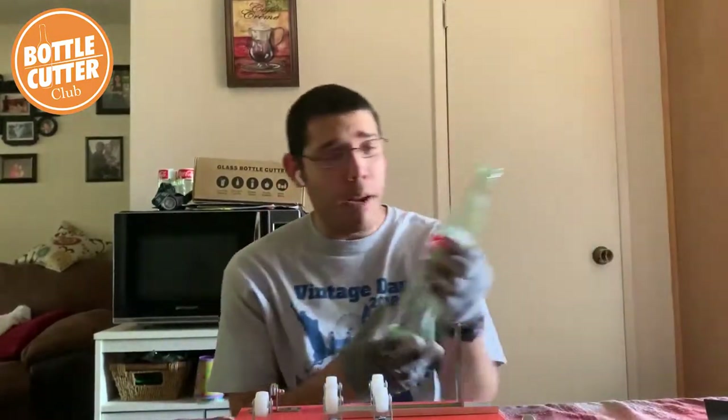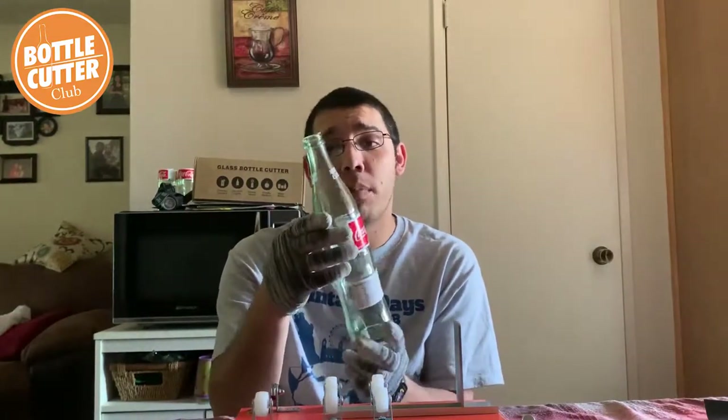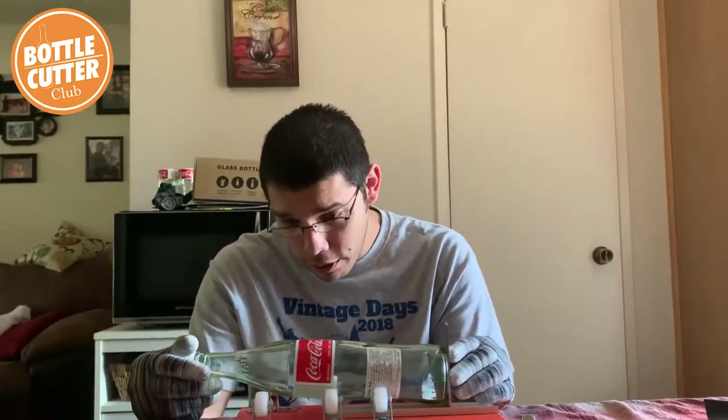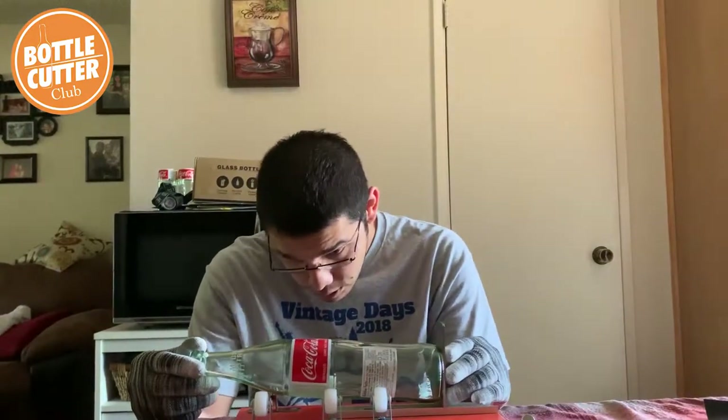I got an extra empty Coke bottle that I acquired the other day. I got thirsty and I bought a Coke bottle, and now it's just kind of been sitting there. So I decided to use it — why not cut it, right? Let's just see how I cut this.